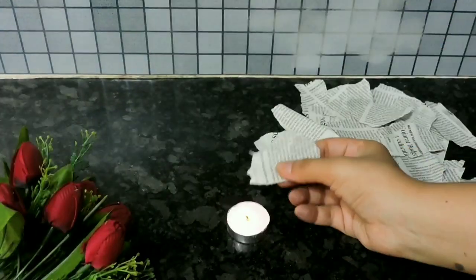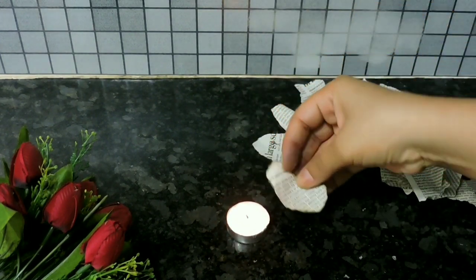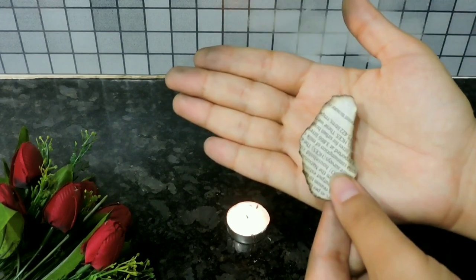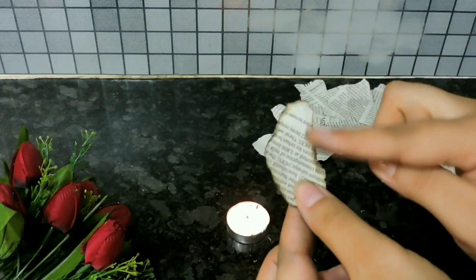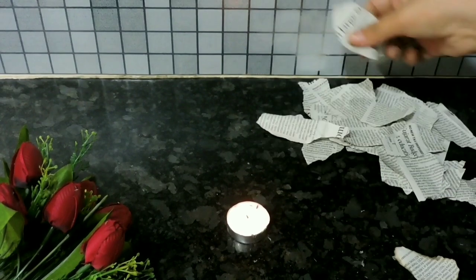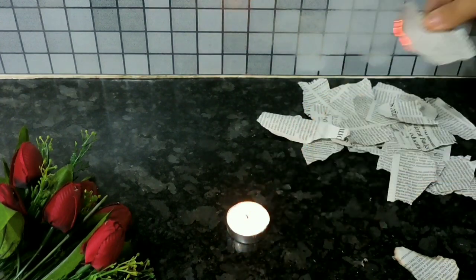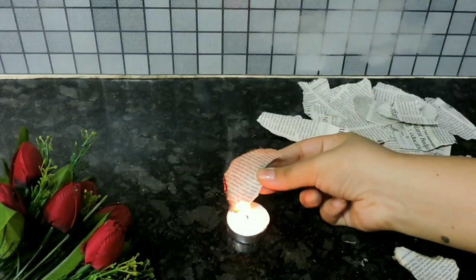Once done, light the candle and start burning the edges of the newspaper. Only the edges — this gives a vintage look with a blackish border. Follow the same method for the rest of the paper pieces. Please make sure you do this on a surface that is heat-resistant and does not catch fire.